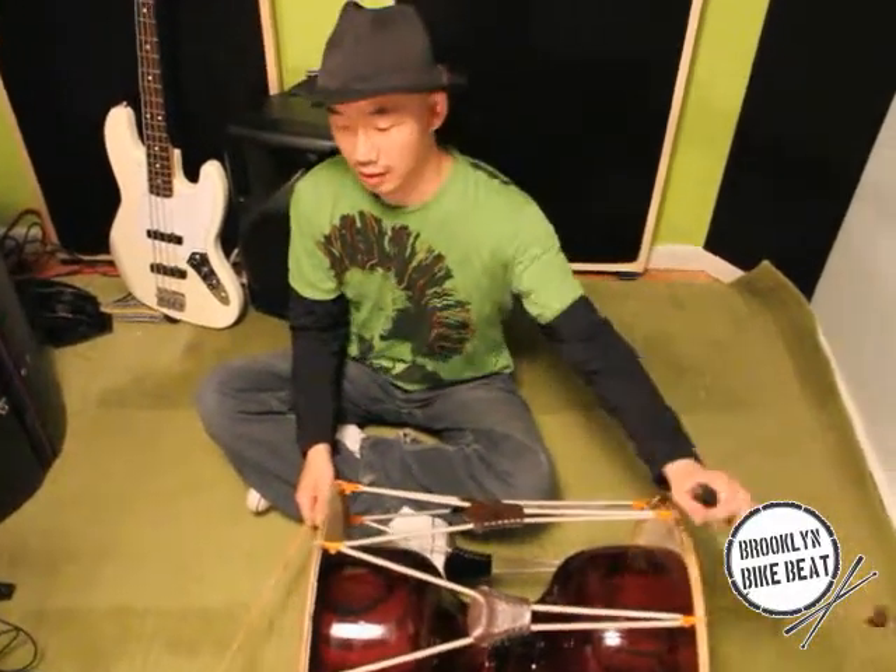So treble sound, bass sound — this mellow stick always in and out. You can switch the posture.